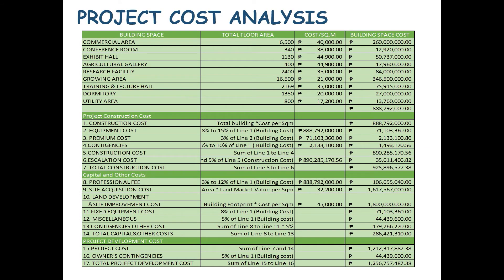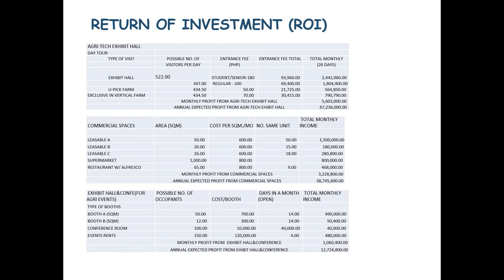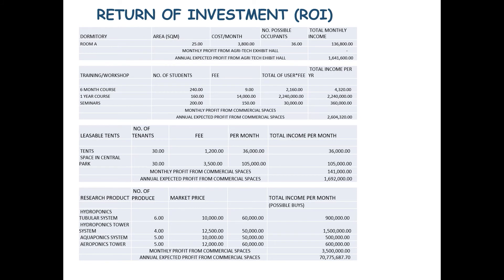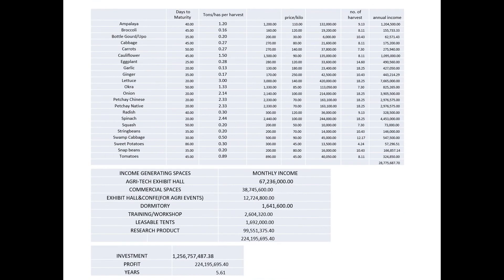The total project development cost will be 1.2 billion. From the return on investment, earnings are expected from the Agritech Exhibit Hall, commercial spaces, exhibit and conference, dormitory, training and workshop, reusable tents, research products, and harvested crops. The return on investment of this proposed vertical farm and research center is expected within 5 to 6 years.